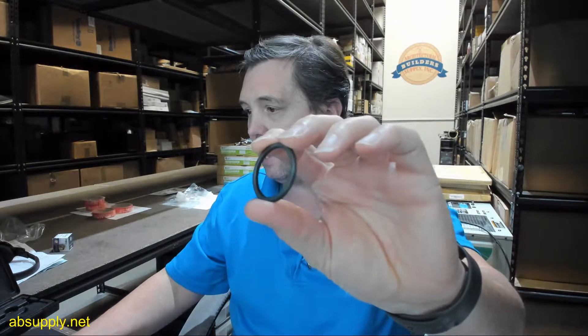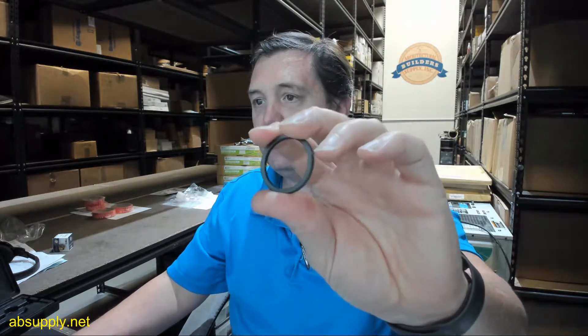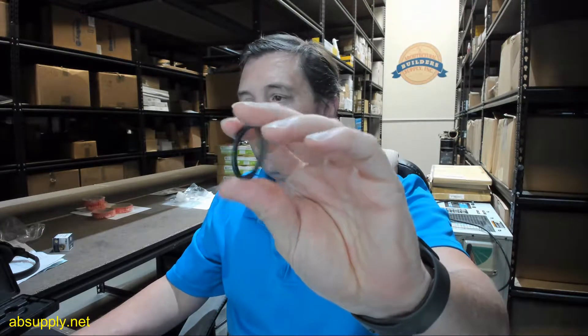Hello, my name is Rich Howard, owner of Architectural Builder Supply. This video is to bring you a closer look at the Kaba Ilko part number 861D-29-10, aluminum collar in a black aluminum finish.